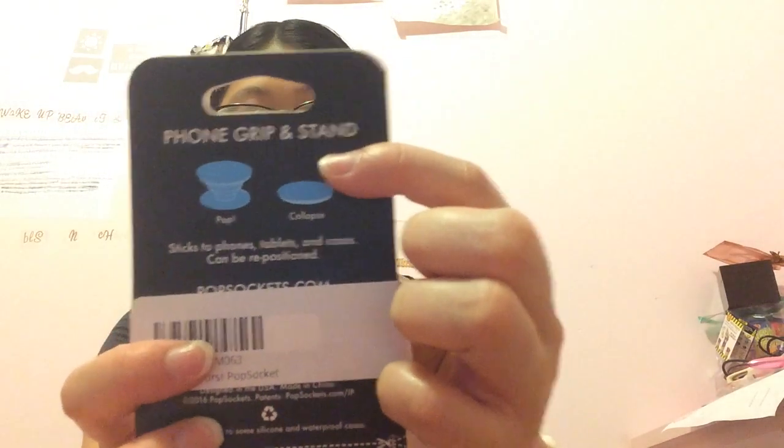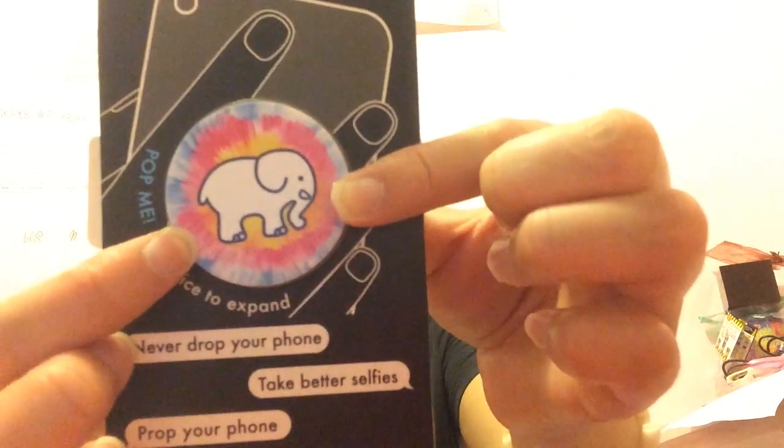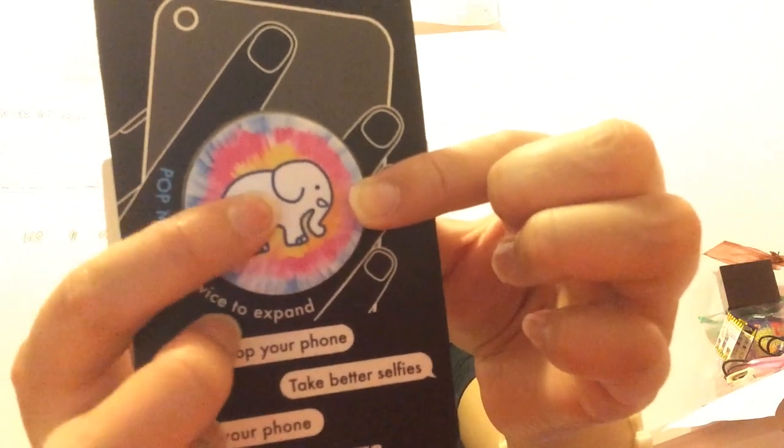It says 'Pop Socket' on it. And then on the back it says 'Pop Grip and Stand.' Then the big one is the pop position and the flat one is the collapsed position. It also says to stick it to your phone or phone case and it can be repositioned. It shows you the grip, the stand, and the wrap. This is the Ivy Ella Sunburst pop socket.